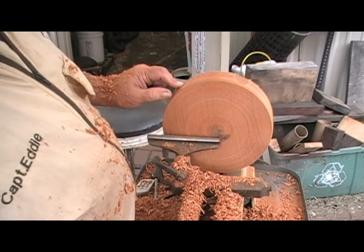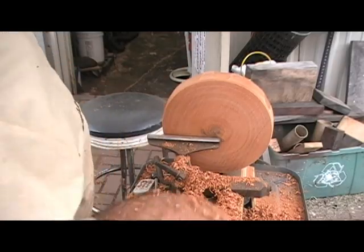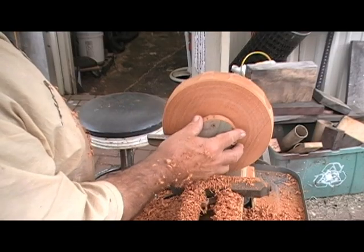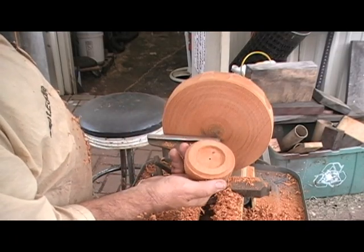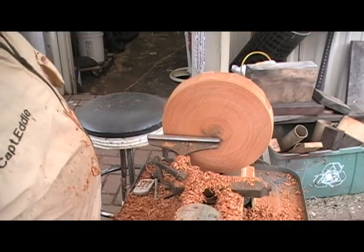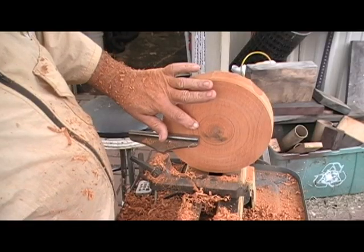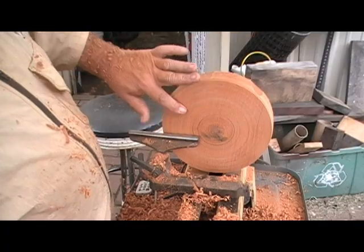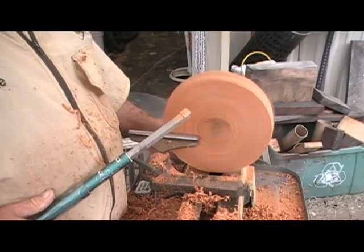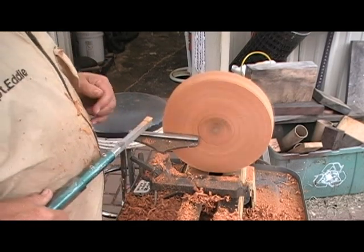We can go a little bit more to take out a couple of flat spots, but essentially this will be the width of our bowl. We've already set the diameter bottom to be a little bit less than three inches. We're going to mark that bottom with a pencil and continue on. The inside line is going to be our foot, so I'm going to start sweeping this in — still using that half-inch square cutter, or 14-millimeter square cutter. I'll bring the speed up to make it cut more efficiently.